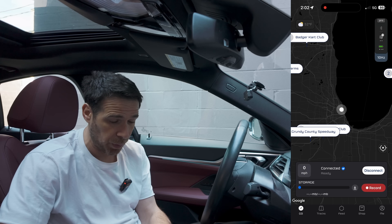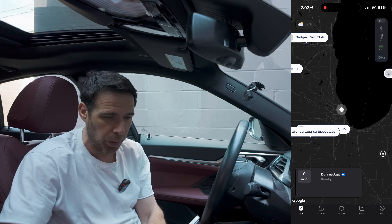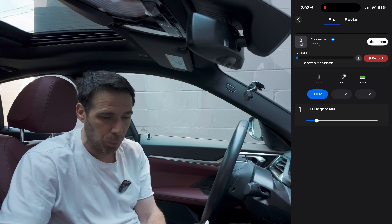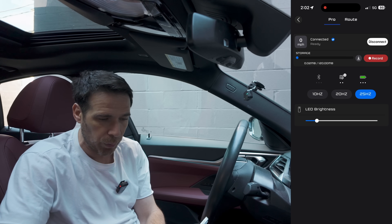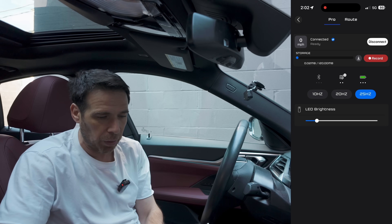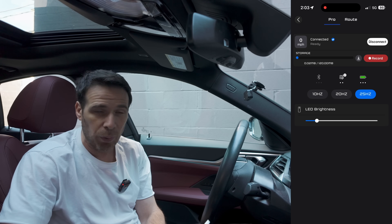Let's fire up Draggy Lap. This is the home screen — hit the connect button and after just a few seconds it connects to the Draggy device and acquires all the data needed. In the settings you can change from 10 Hz to 20 Hz to 25 Hz; for more accuracy, go to 25 Hz. You can also see the Bluetooth and battery indicators, and adjust the LED brightness on the device — I recommend keeping it on low to conserve battery.